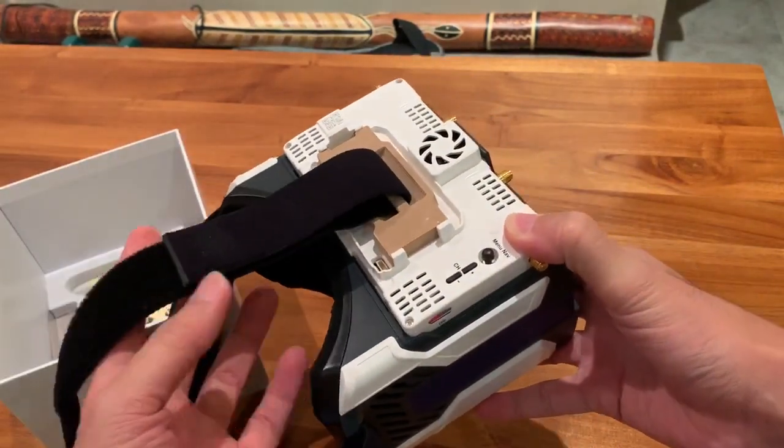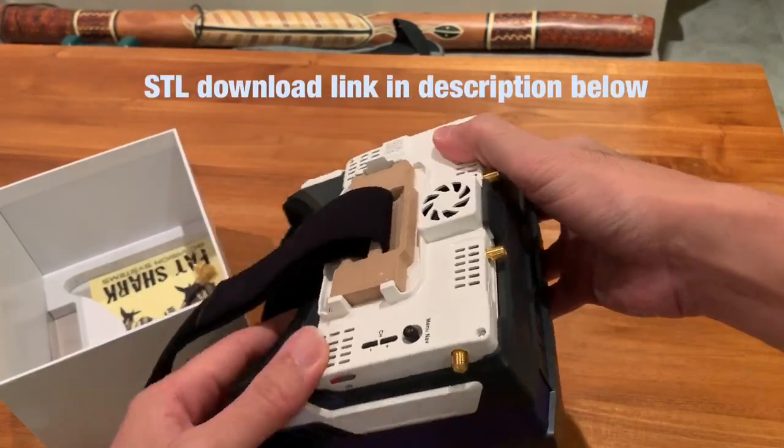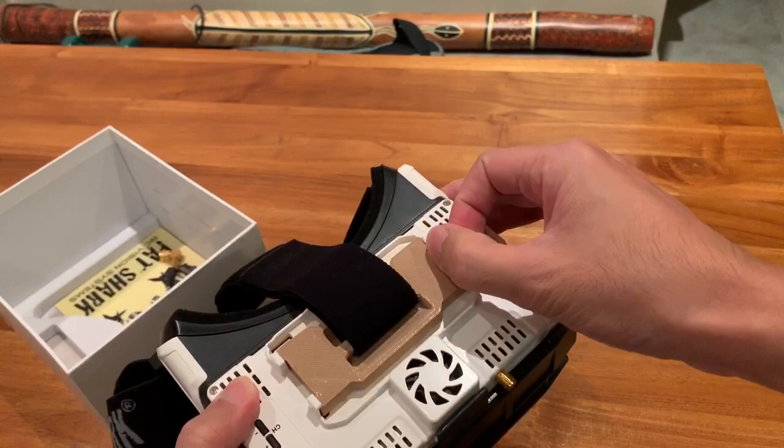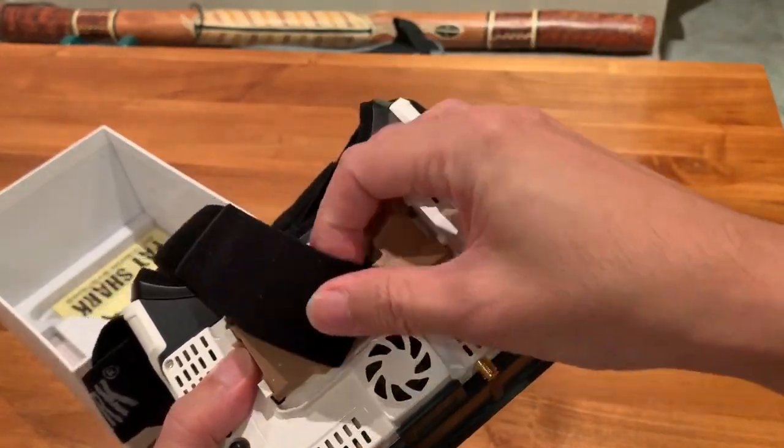For the conversion to be complete, you need to 3D print this attachment here. Where the battery case used to snap onto, I now have this 3D printed panel with a handle for inserting the center head strap here.